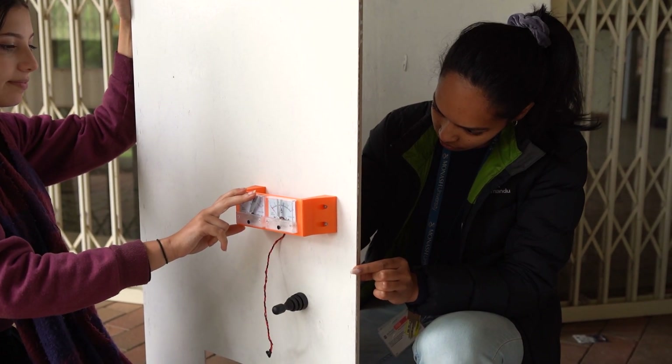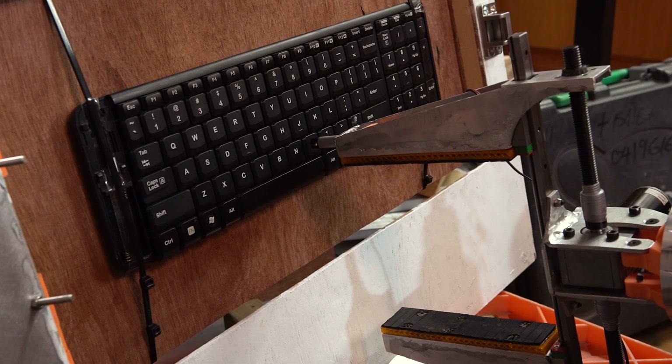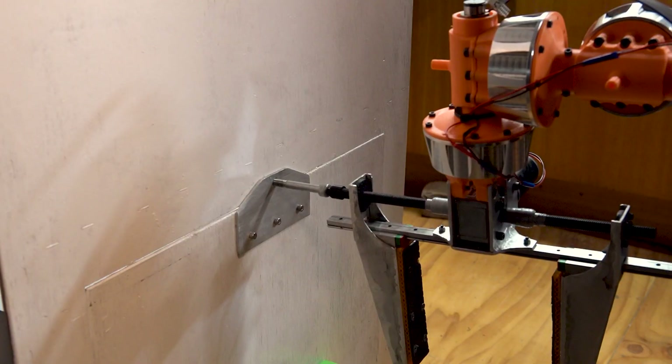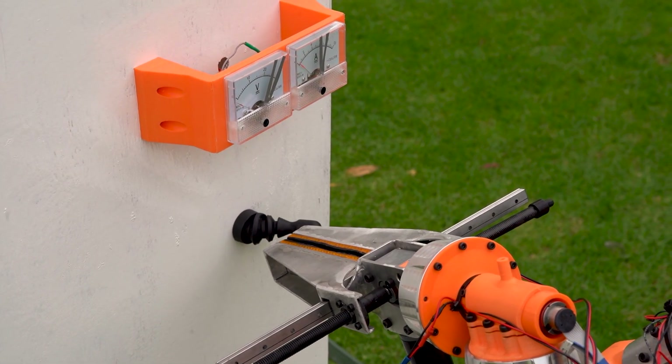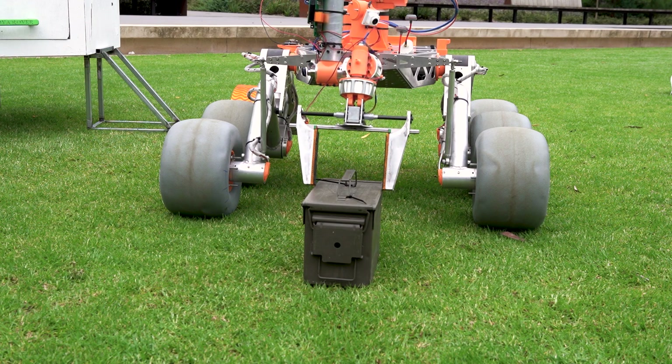We've constructed a full-scale replica of the 2019 equipment servicing task, enabling accurate assessments of arm performance and realistic simulated operator training. The two-finger equipment servicing end effector allows for the manipulation of objects of various geometries, facilitating interaction with switches and joysticks. The wide opening of the jaw can also grasp large objects such as the cache container directly.